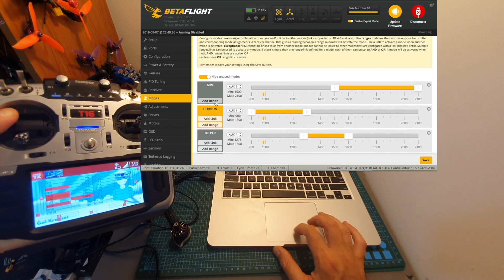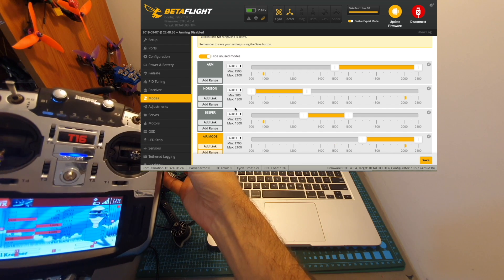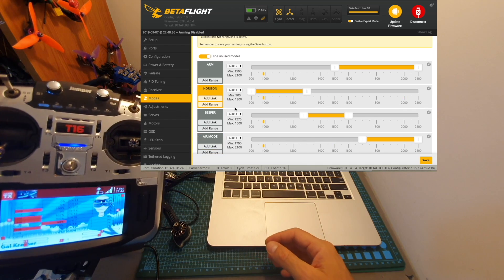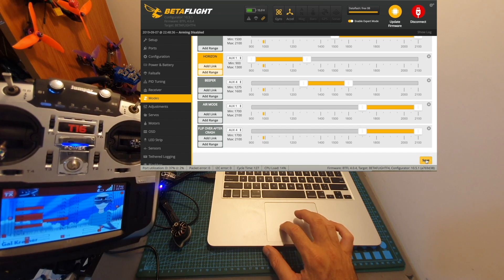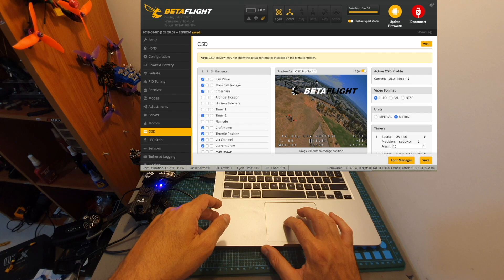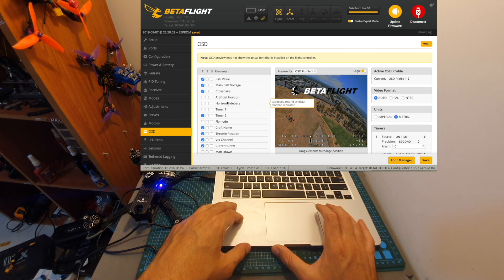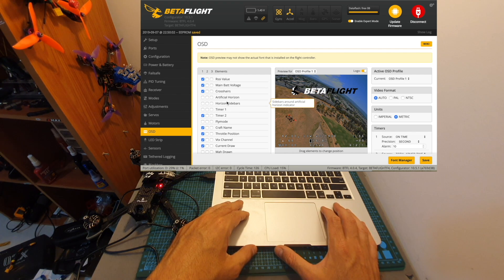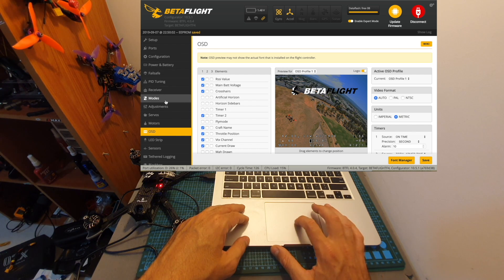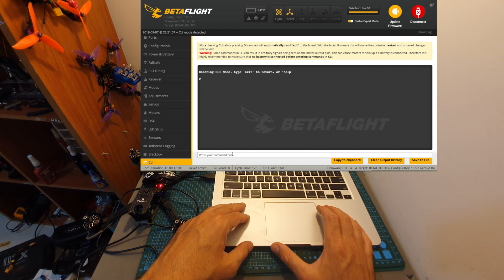I configured an arm switch and all the flight modes: horizon mode on the center position, acro mode, and on the bottom, air mode with acro mode. I also configured the beeper and a flip-over-after-crash switch. After you're done configuring your modes, you can disconnect the battery and head over to the OSD tab to configure all the elements displayed on your on-screen display. That's pretty much everything you need to configure. I'm also going to include a Betaflight dump file in the description, so if you change settings and want to revert, just copy the text file content, paste it in the CLI, type save, and press enter.